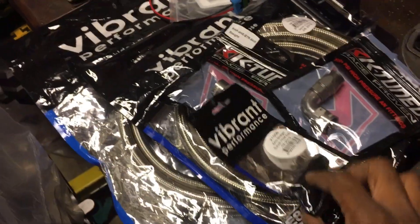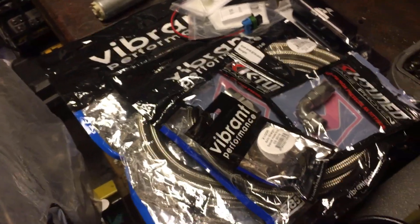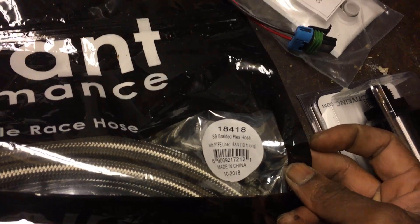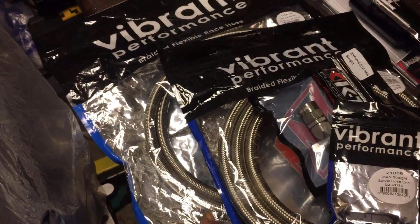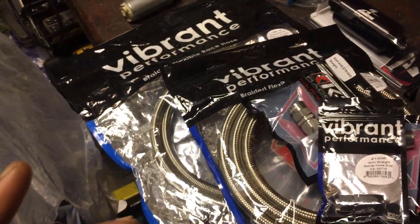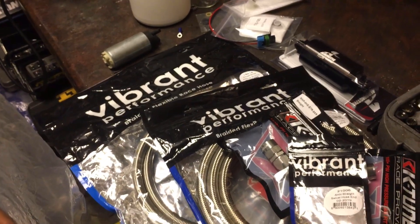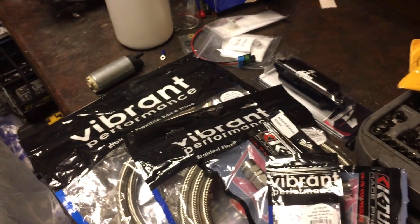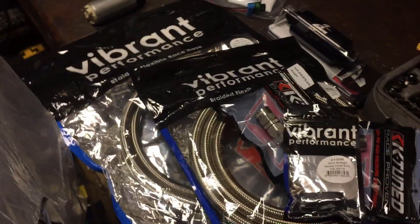We got a Walbro 525 fuel pump that we're gonna be putting in this sucker. We got some Vibrant fittings, some K-Tune fittings, and some Vibrant lines. The fuel line is very important, especially if you're gonna be running E85. I got a dash-8 PTF line here. Not all lines are created equal — some are cheap on the internet, but are they conductive or non-conductive? When running E85 or any race fuel, fuel traveling through the line creates static, so you want a conductive line to prevent sparks or fire in your fuel system.